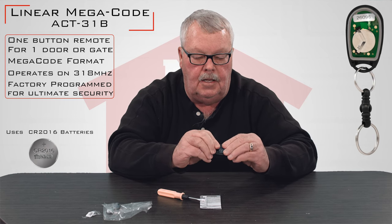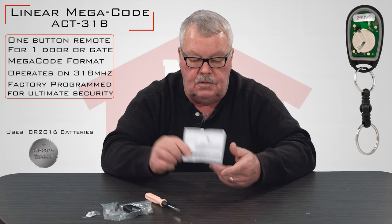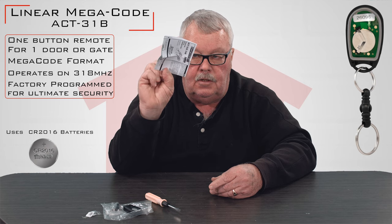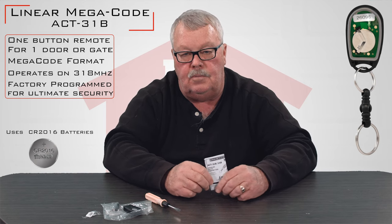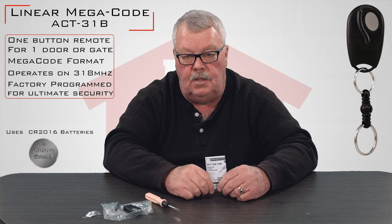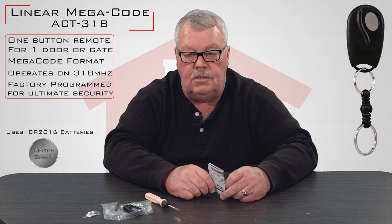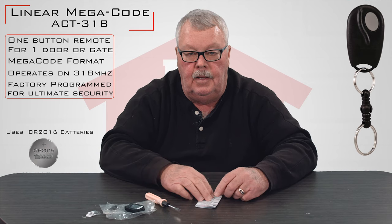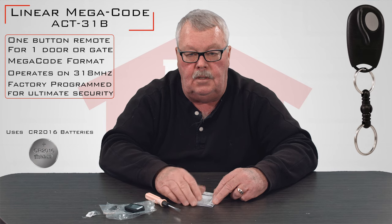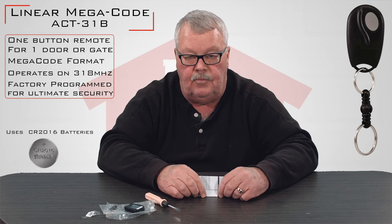Snap that back together. The most important thing that comes in here is the instructions, and every transmitter comes with one. When you get the transmitter, sit down and spend a few minutes reading the directions because they're going to tell you step-by-step how to put this to work. If you're running into some trouble and want some help, you can always pick up the phone and give us a call — we're always here to help you.